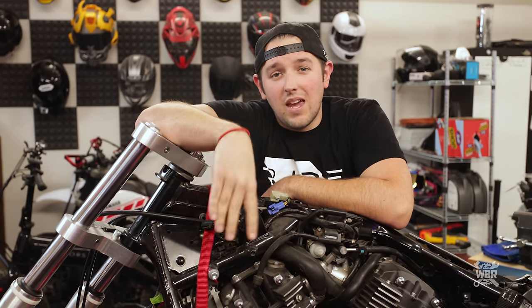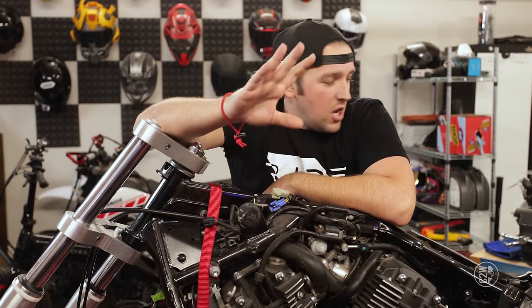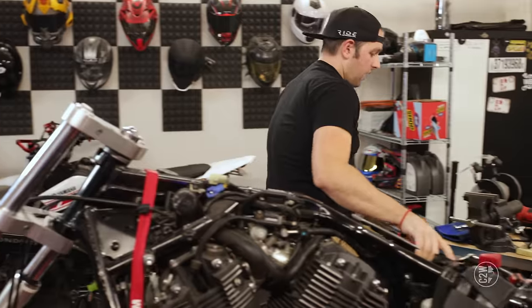My name is Chase on Two Wheels, the guy behind the camera is Luke, and Brian will be joining us momentarily to get back to working on the bobber build that we have here.